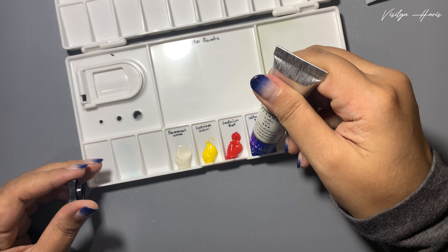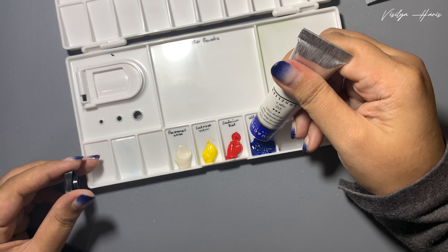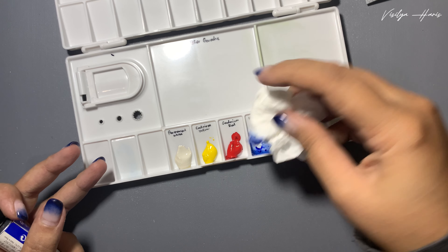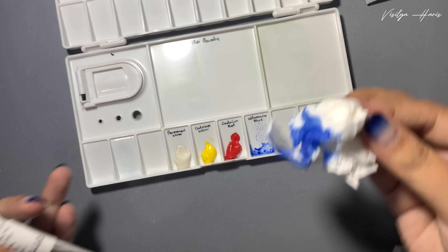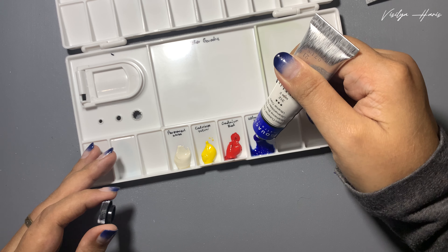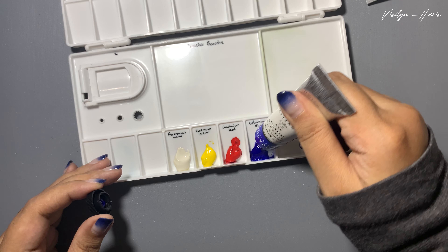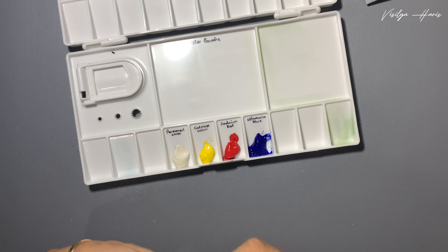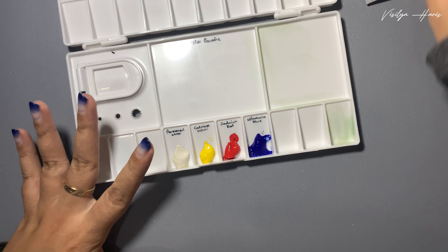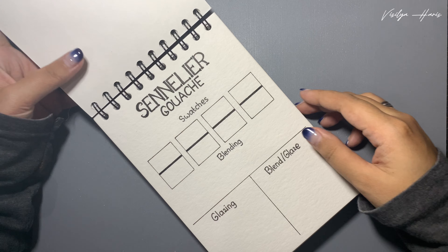And the last one is ultramarine blue. We have a bit of a problem here because it's not paint, it's binder. I clean it up and try to squeeze it again - still binder. Hopefully this one is paint... oops, still binder. Okay, this time it's paint. If this is happening to your paints, it's because the binder and pigment are separating, maybe due to storage, but it's not a big problem.